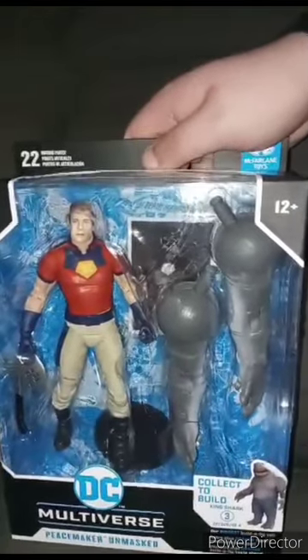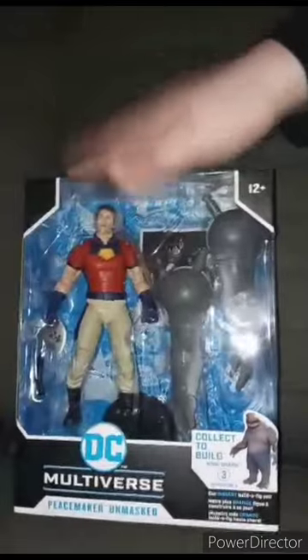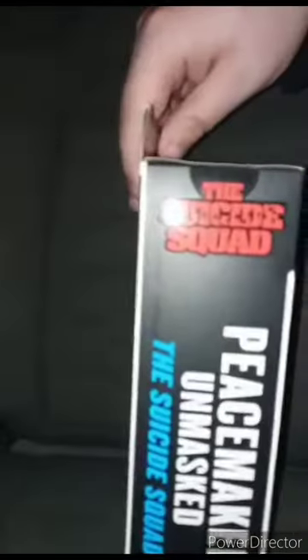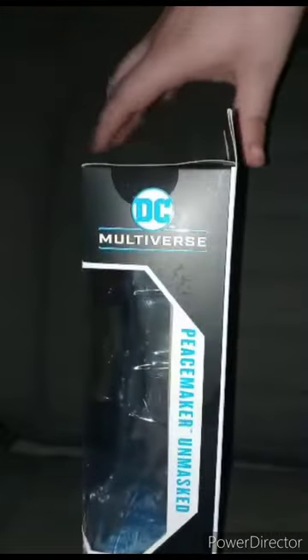Didn't have time to unbox it when it arrived. Showing the figure inside the box — here's each side, the back with a really nice picture of John Cena, and the front again.